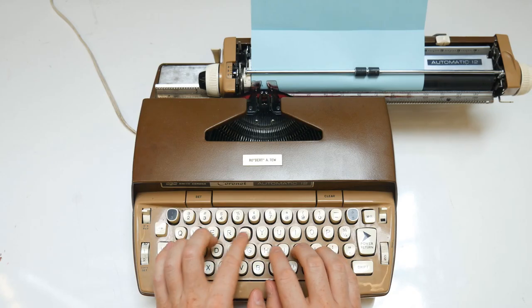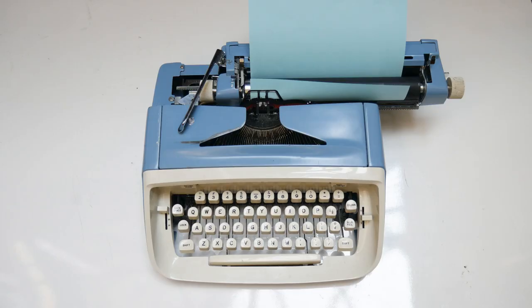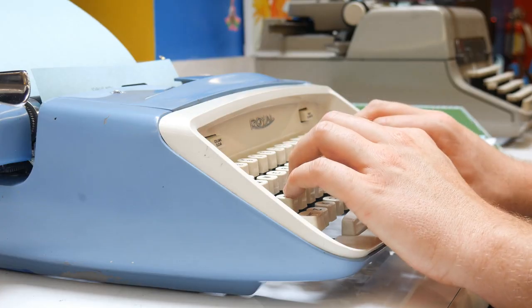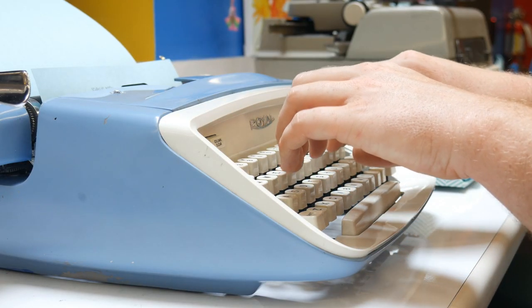Typing on electric typewriters is a lot like typing on a computer. But typing on a manual typewriter requires a different technique. Typing too fast or pressing one key before releasing another can cause the type bars to jam. Rather than resting your fingers on the keys, try holding them slightly above the key top.